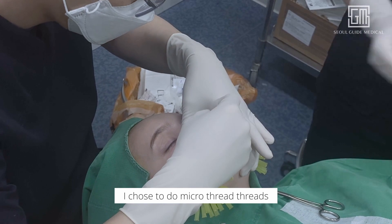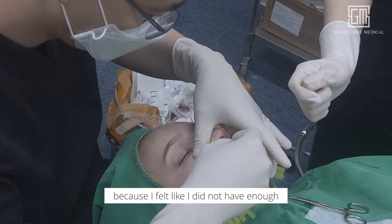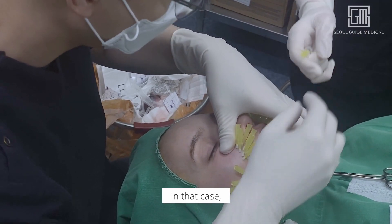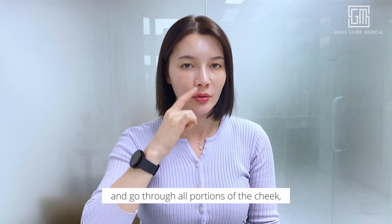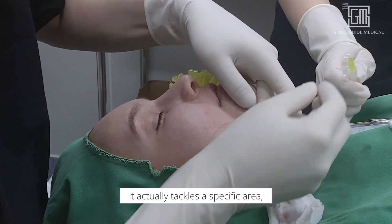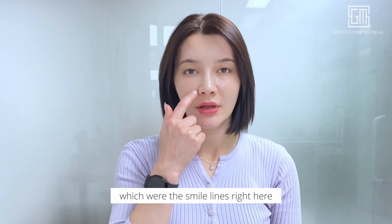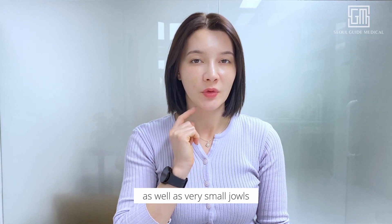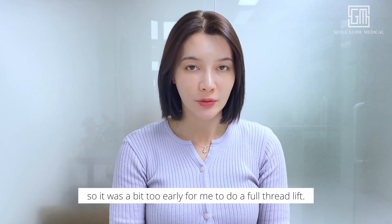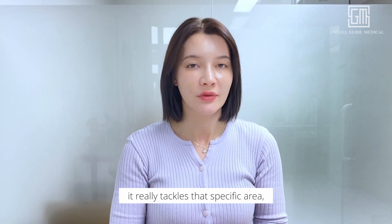I chose to do micro-threads instead of a regular threadlift because I felt like I did not have enough sagginess on the face to do a full-face threadlift. With a full threadlift, the threads go through all portions of the cheek, but in the case of micro-threads, it tackles a specific area. My two main areas of concern were the smile lines right here as well as very small jowls that I wanted to lift up a little bit. So it was a bit too early for me to do a full threadlift, and I chose these ones because they really tackle that specific area.